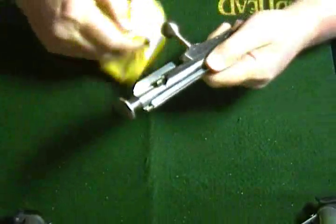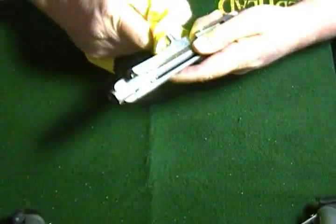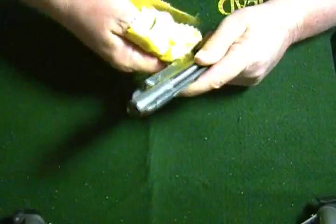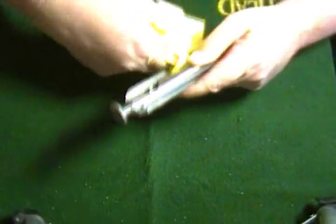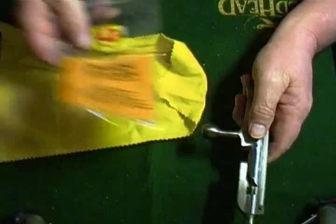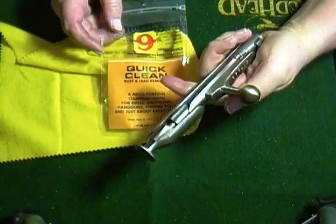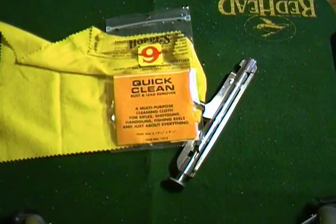It looks like it's taken it off of the handle too, but I'm going to have to put a little more elbow grease into it to actually get it ultra clean. Maybe break out some polish or something. But yeah, that seems to be working really well. So this Hoppe's number nine rust and lead remover actually does work on rust — it just doesn't remove lead worth a darn. It redeemed itself for one of the things it claims to do.